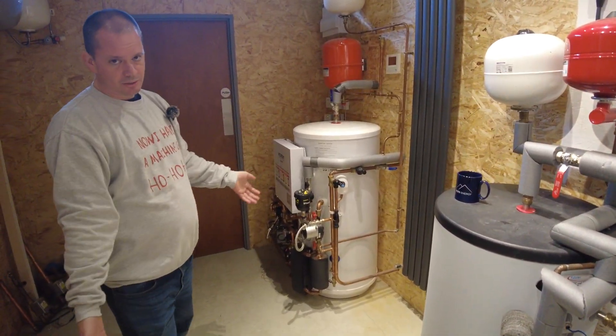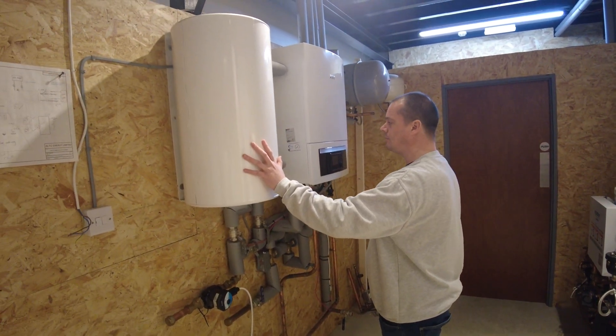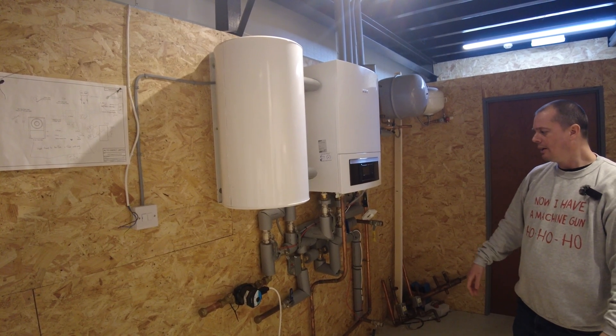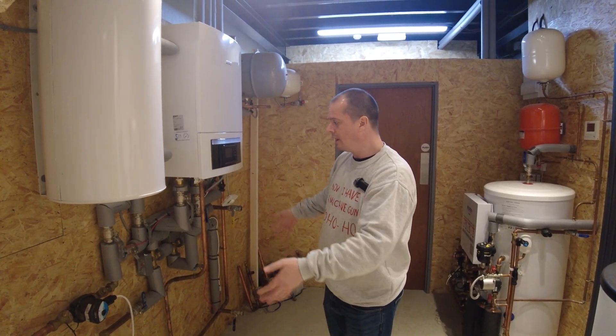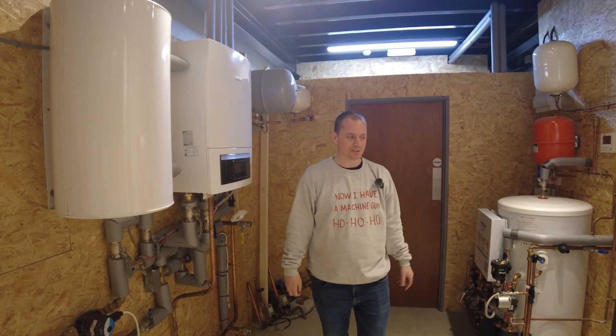If you are considering a Bosch heat pump, you also need to allow room for these two bits. That is a 42-litre buffer tank, and that is the main control unit, the AWE. So if you are looking at a Bosch air source heat pump, please be aware that you do need a lot more space internally. There are some benefits to it, but obviously if you haven't got the space for that, you haven't got the space for it.